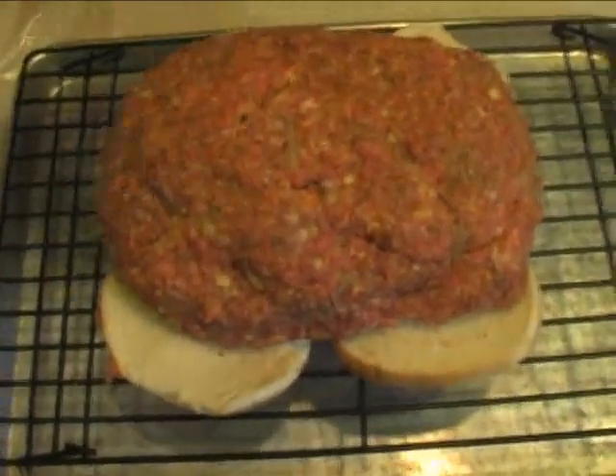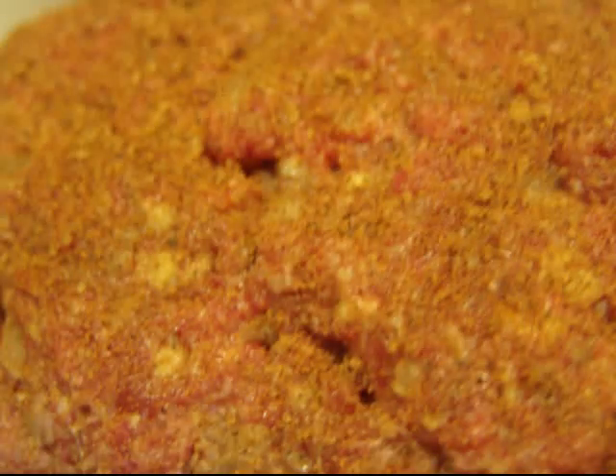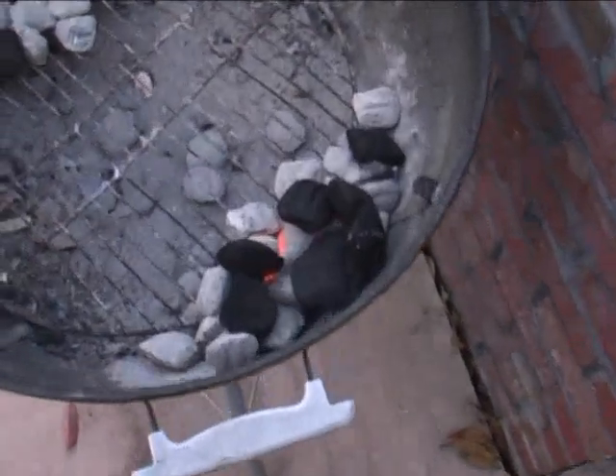I do a trick — I put mine on buns, which kind of soaks up some of the grease. Here I'm applying a little bit more kicker on the outside, and then the next step is to apply some nice barbecue sauce. You can make your own sauce, but we've got a very nice mild Fuzzy sauce that works perfectly for this. So we coat it up pretty good, and now out to the grill.